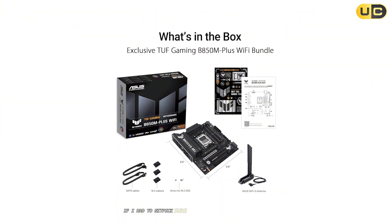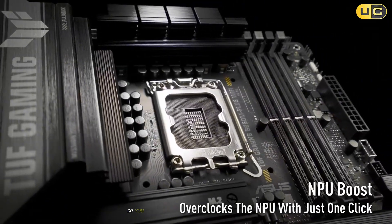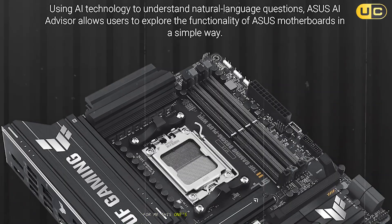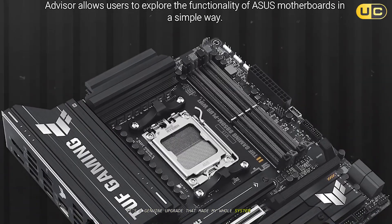If I had to nitpick, sure, it's not the cheapest board out there. But the real question is: do you want to second-guess your motherboard, or just enjoy your build? For me, this one's not just the safest bet — it's a genuine upgrade that made my whole system feel bulletproof.